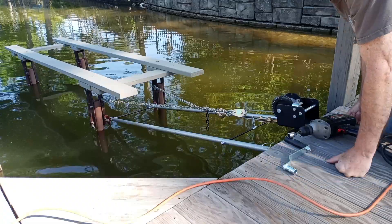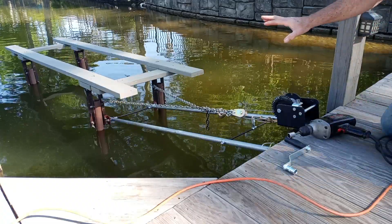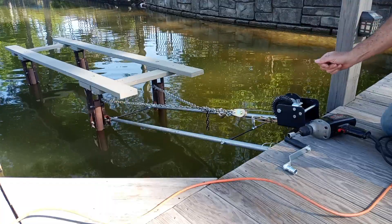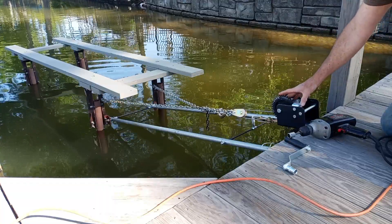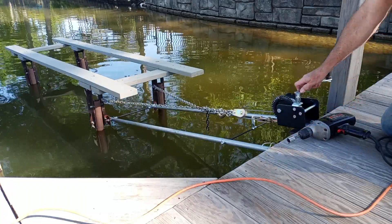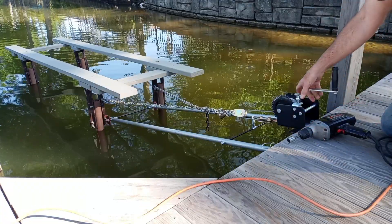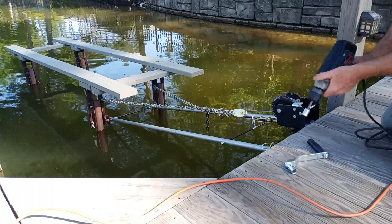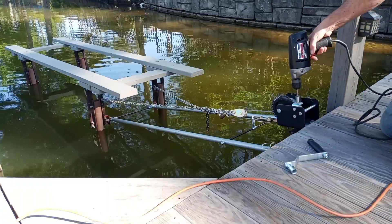This is an example of a very simple, inexpensive, do-it-yourself cantilever style boat lift. I'm using a Harbor Freight Worm Gear Winch. It comes with a handle with a socket that you can manually turn. I'm using an old Craftsman drill to make life even simpler.